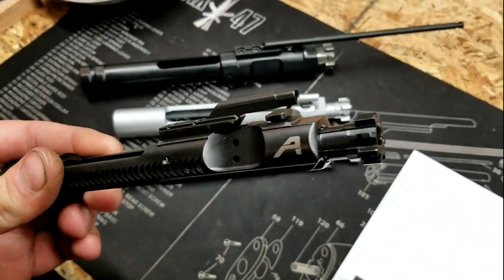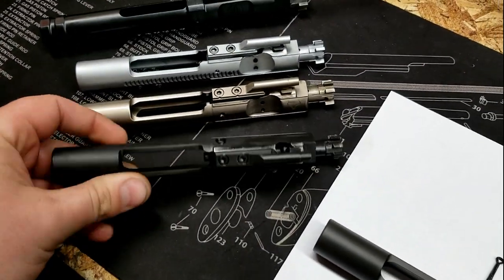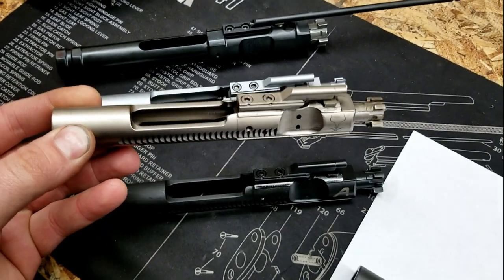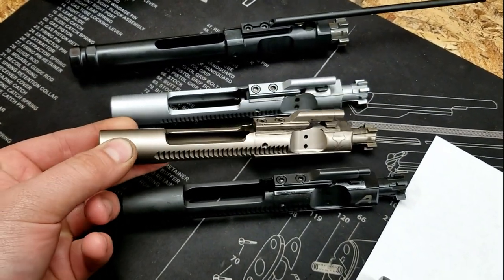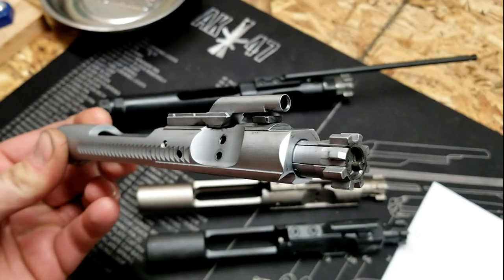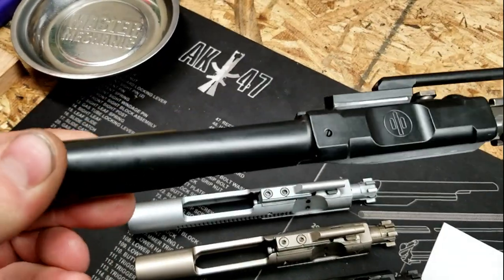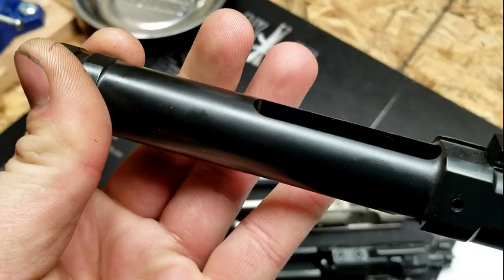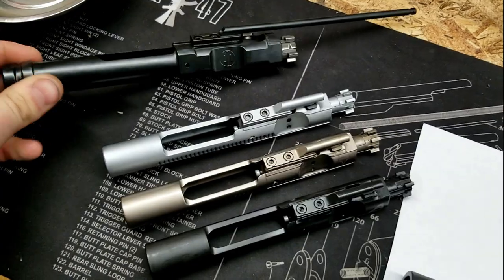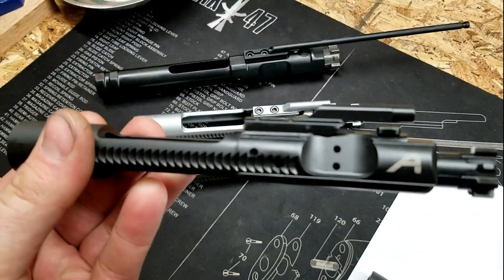This one is a phosphated Aero Precision bolt carrier group — it is chrome lined on the inside of the carrier itself. Then we move into this one, which is a nickel boron, so this one's going to be pretty easy to clean, although nickel boron personally is not my favorite finish. This one's just going to be hard chromed, just kind of how the original M16 and AR-10 got started. And then the PWS 308 bolt, this one is going to be nitride. Nitride is basically going to be a shiny black finish. Going to the mil-spec, we're looking at something like this that's phosphated — so that's going to be like a parkerized finish.